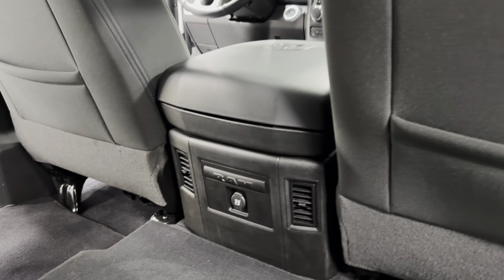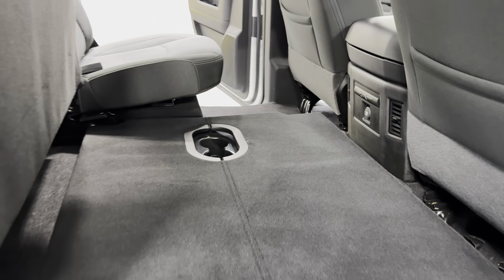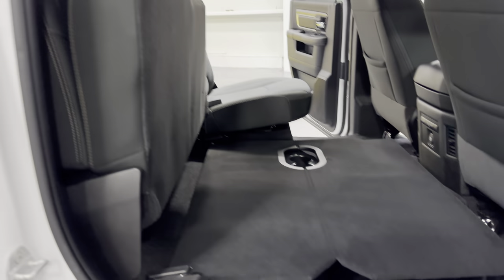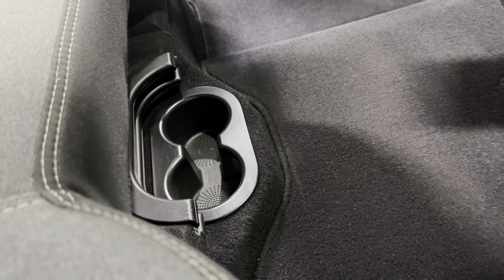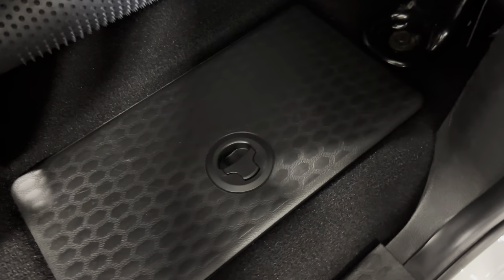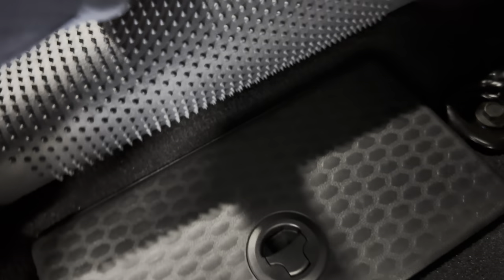Back behind the seats here we got the console. There's your HVAC and a 12-volt socket. The rear seat folds up and down — it's a nice platform so you can store stuff on top of it. We have carpeted floor mats and two cup holders. Lifting the floor mat reveals a nice hidden compartment that goes pretty deep, and we have that on both sides.